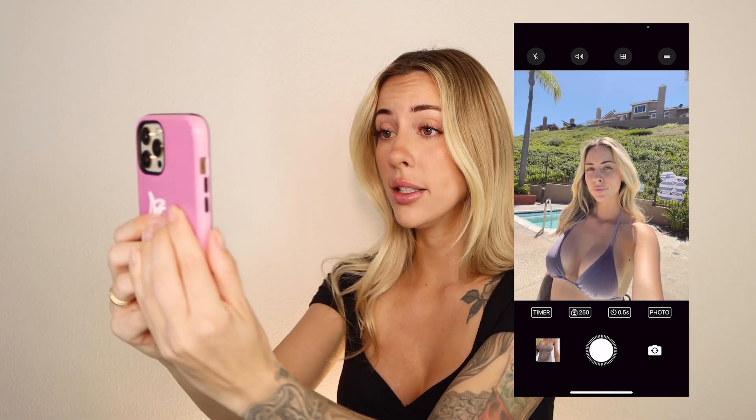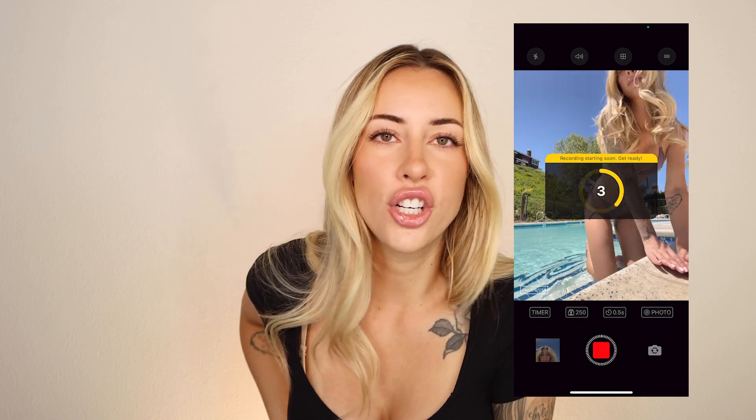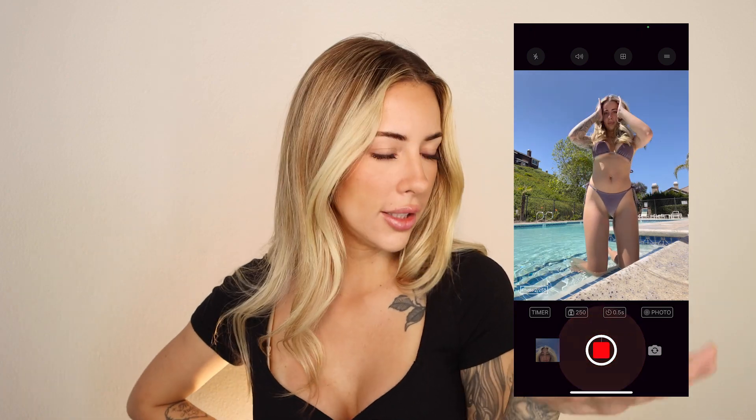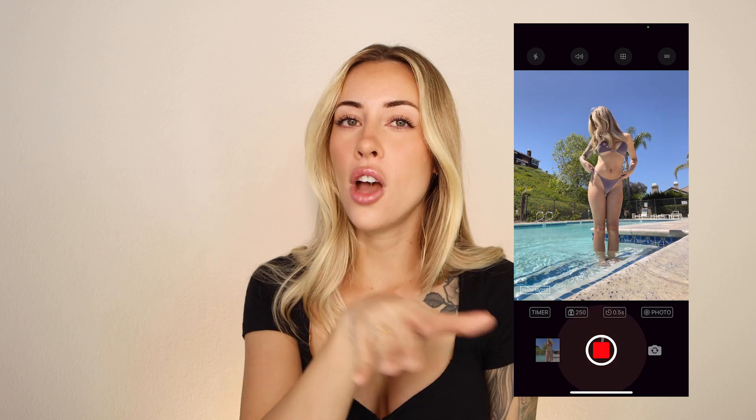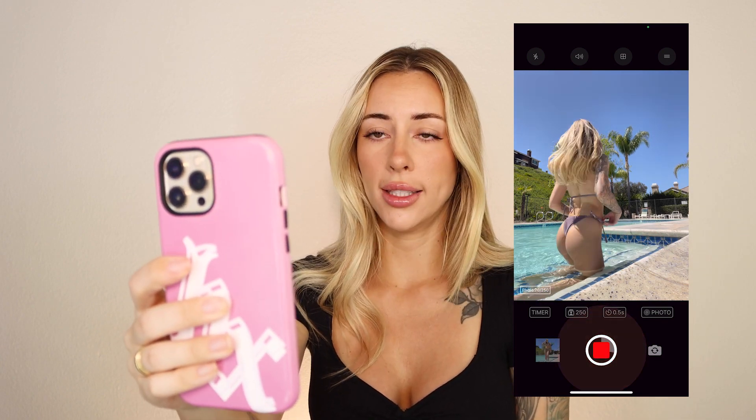Whatever looks best in the camera, go with that. Test it out — move with your camera and you'll be able to tell where the lighting looks best. Also consider the time of day; I try to avoid harsh direct sunlight, but you can still work it. If you set up your phone somewhere and you don't look good, change your lighting — face towards the sun, put the sun behind you, or to the side. Experiment and don't be afraid to move around.